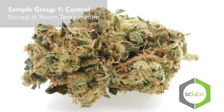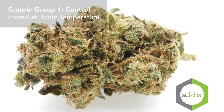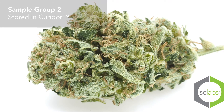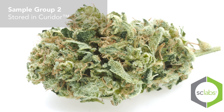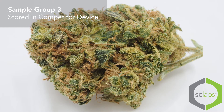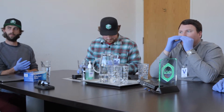One was stored at room temperature in the lab — that's what we used as a control. The other one was in my product, which is the Curator, and the third is stored in a competitor's device. So you have kind of a terpene comparison over time.